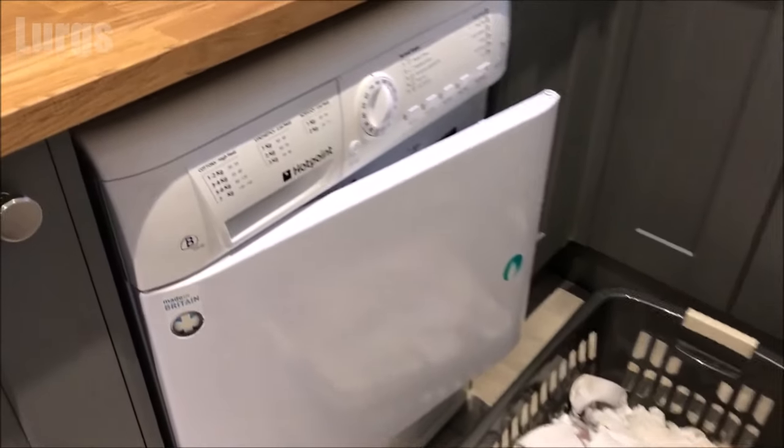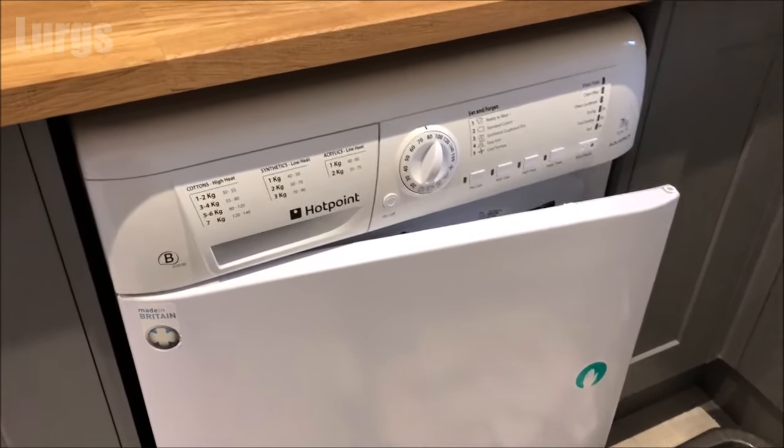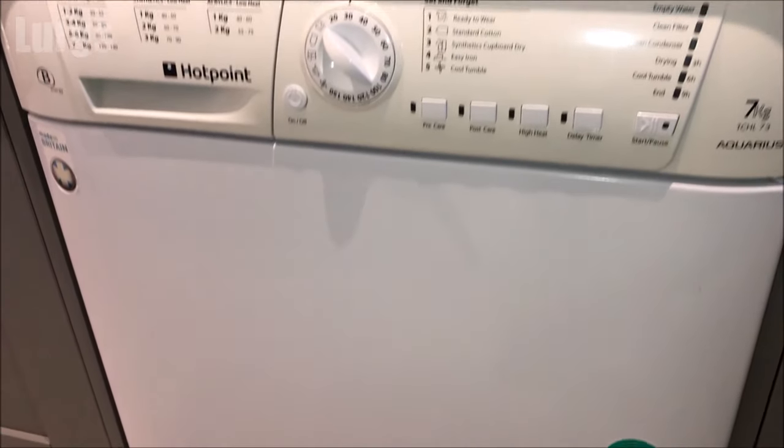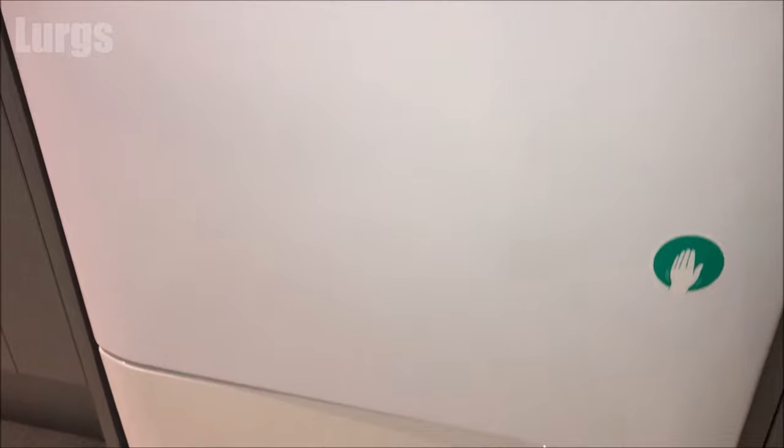Hello everybody, Lurgs here, welcome to my channel. Today it's how to clean the condenser unit on a condensing tumble dryer. The model I'm using today is a Hotpoint, but it should be a very similar procedure for other tumble dryers as well.